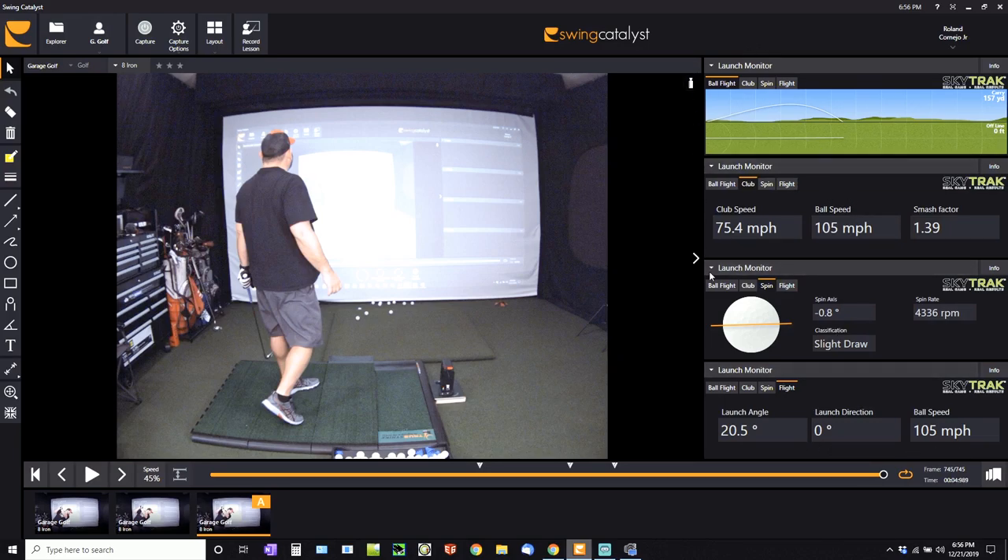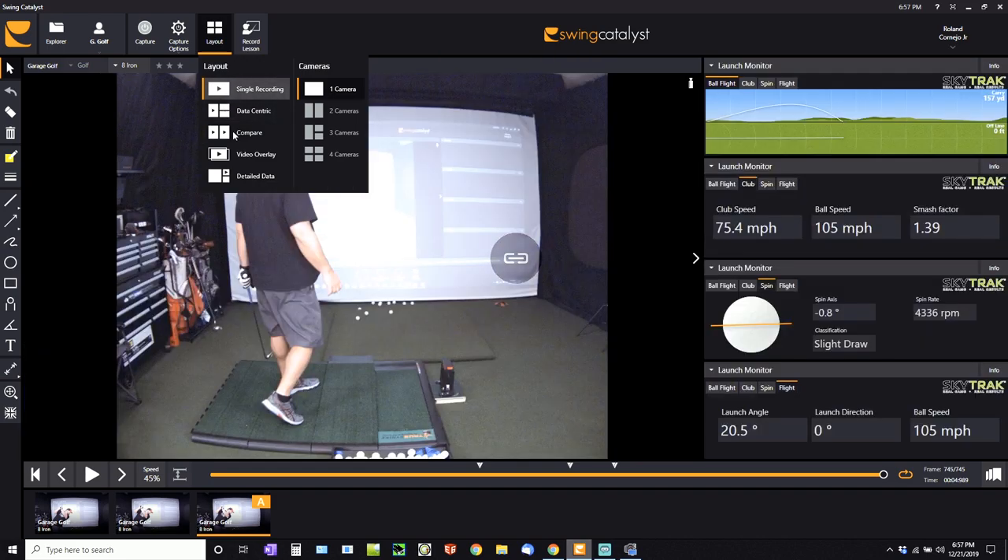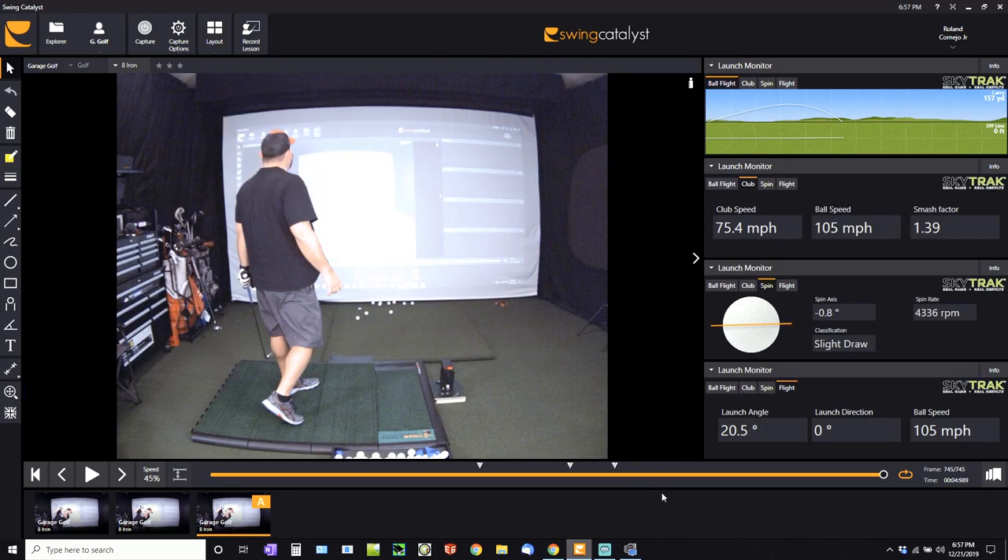This is all the launch monitor data coming through from the SkyTrak, which is nice. I'd like to see a side-by-side picture window with the actual SkyTrak application running inside Swing Catalyst. This is currently in beta mode for the Swing Catalyst/SkyTrak integration, but it's definitely something that would be a really nice feature — having both apps side by side all on one screen. Let's go ahead and take another shot with the 8-iron to show you more data.